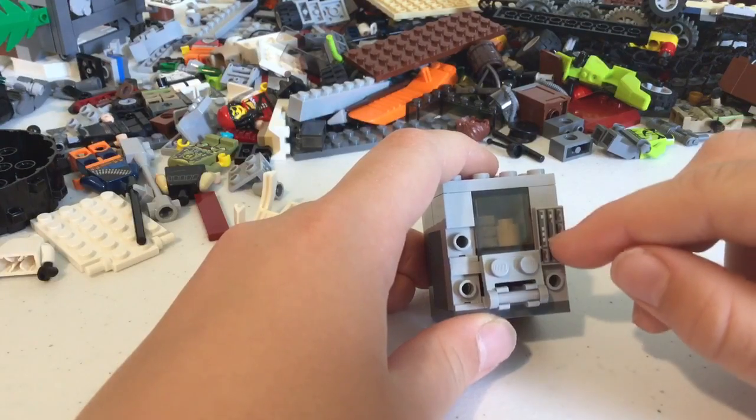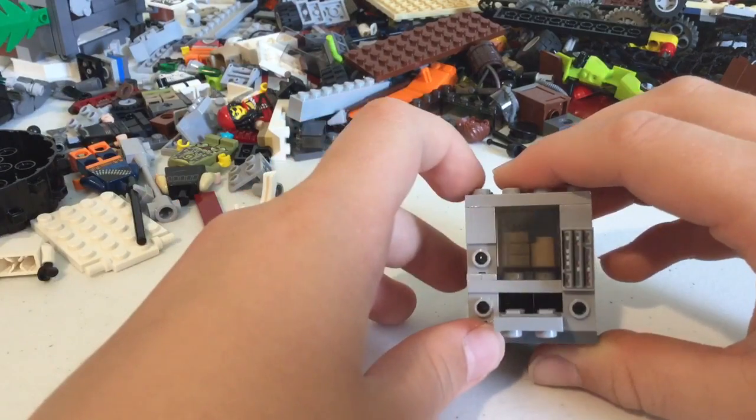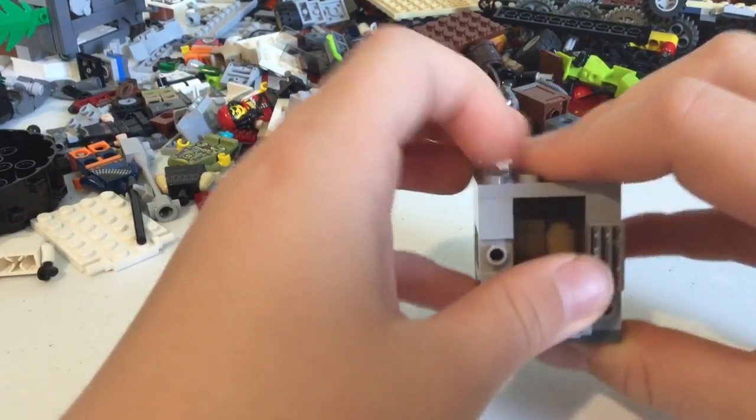This is the little place where you put in your money and what you want. And this is the tray thing that flips down — you can get it out. It's just hollow inside because it doesn't work, of course.